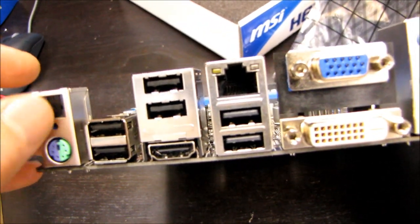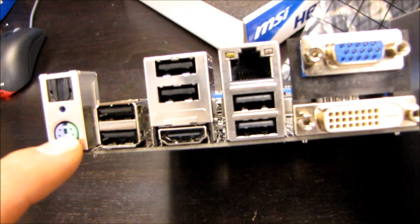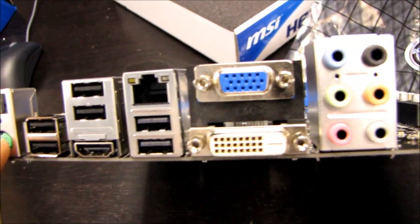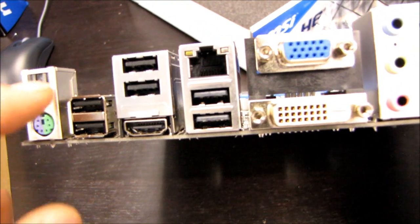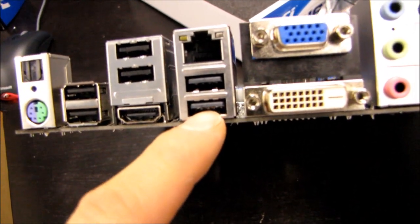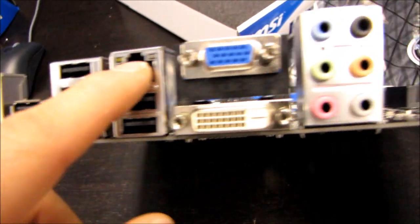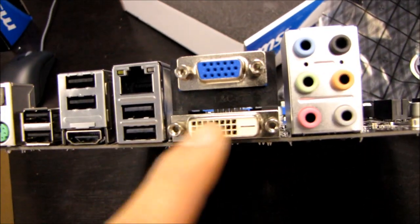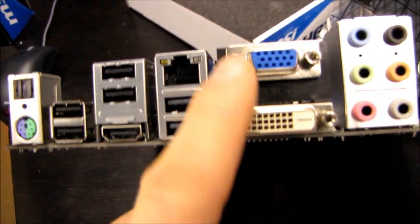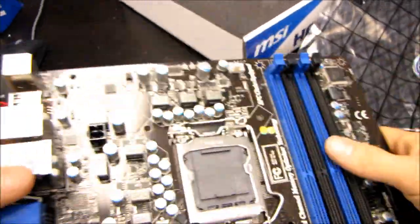I don't think I've ever seen an optical audio port up there. We've got a combo PS/2 port and digital audio supported via optical. Then we've got six USB 2.0 ports — no USB 3.0 on this board. We have HDMI, gigabit Ethernet, VGA, and DVI, so we've got quite a range of output options for display. And then we've got onboard 7.1 audio.